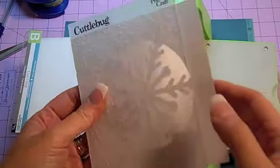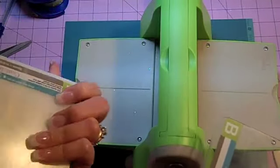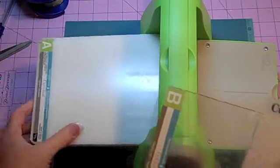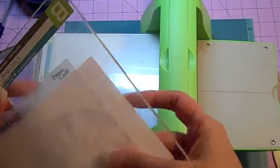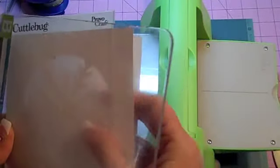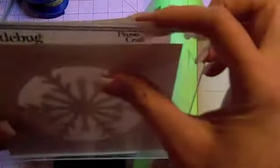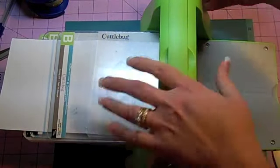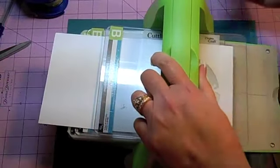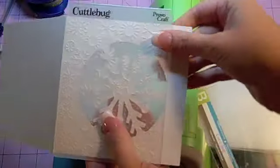Here is my sandwich for the Cuttlebug: this is the A plate, then the B plate — I'm going to put my little sandwich together. I have a second B plate as well. I won't wrap that around because it will make it harder to roll. Now I'm going to go ahead and roll it on through — I'll need to do a second pass because of what's going on over here.